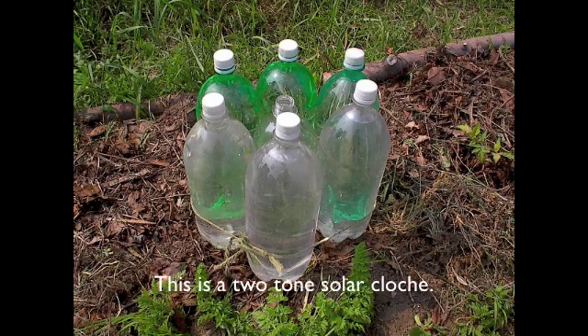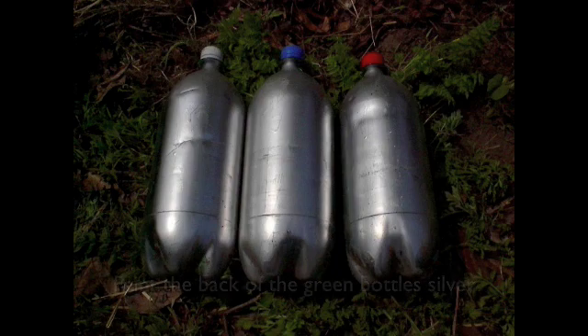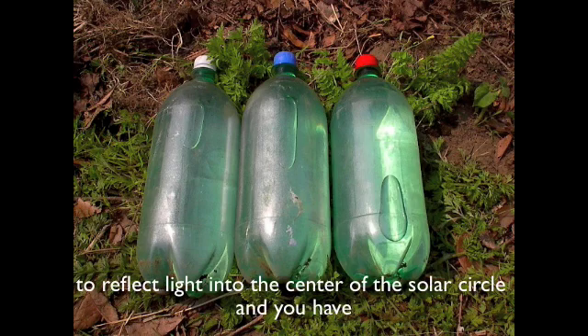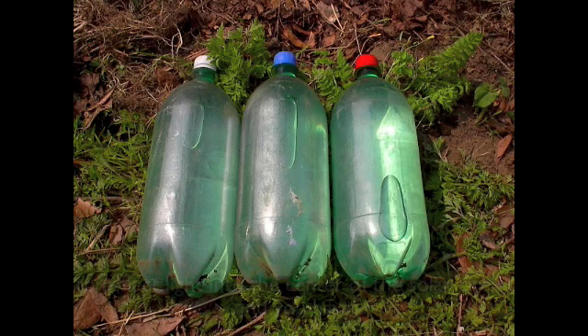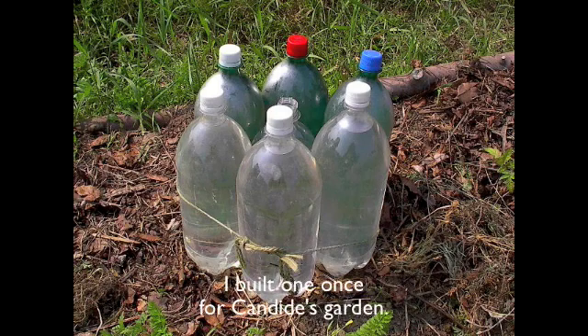This is a two-tone solar cloche. Paint the back of the green bottles silver to reflect light into the center of the solar circle, and you have a three-tone tuned solar cloche. I built one once for Candide's garden.